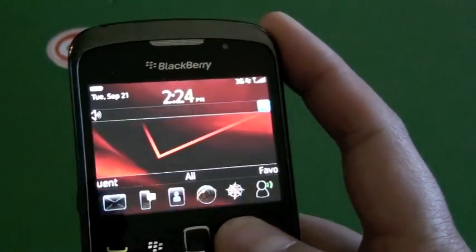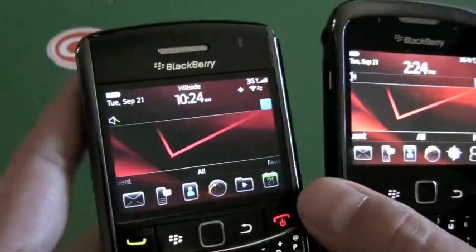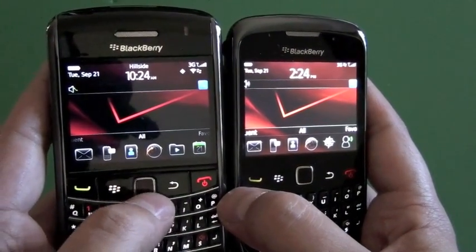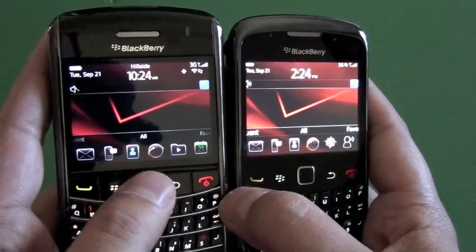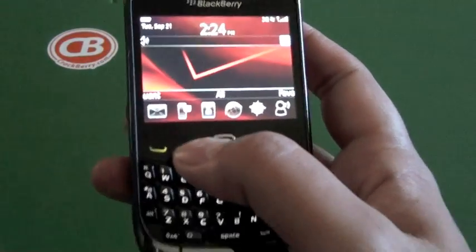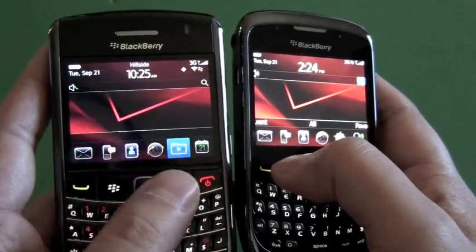I have my Verizon 9650 here, so just a little side by side. You can see the quick differences in the resolutions and how the screen looks. It's just a little different.